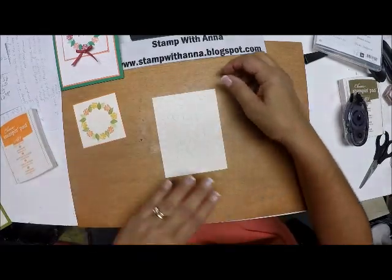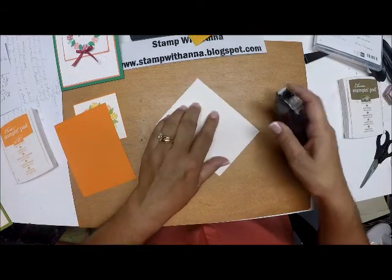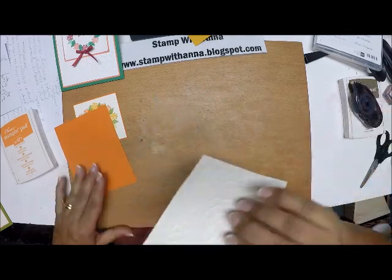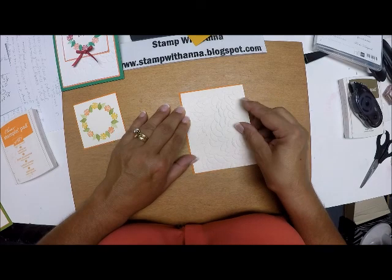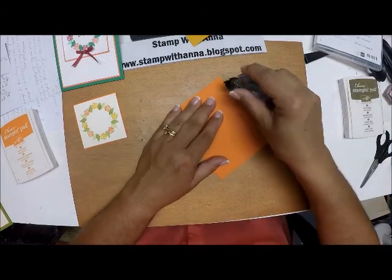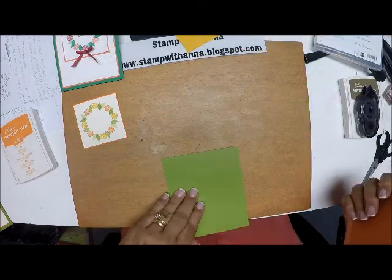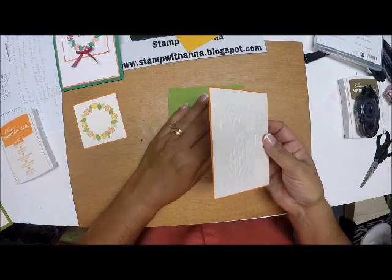Here is my embossed piece — I just love this. I'm going to mount this onto another piece of Pumpkin Pie cut at three and seven-eighths by five and one-eighth. All of these measurements will be on my blog. Now I'm going to mount this whole piece onto my card base, which is Old Olive cut at four and a quarter by eleven, scored at five and a half, and just center that right there.